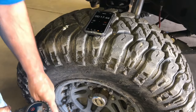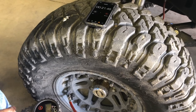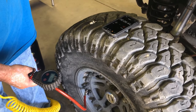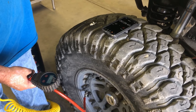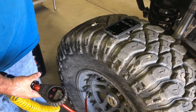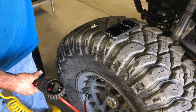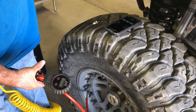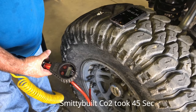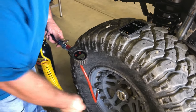I do like these ARB air chucks because they have the long braided line so you don't have to bend over. Right now we are at 22 seconds. We are at 28 pounds, 27 and a half. And there is 30 pounds at about 45 seconds. We are going to go ahead and disconnect this and get the other one set up.